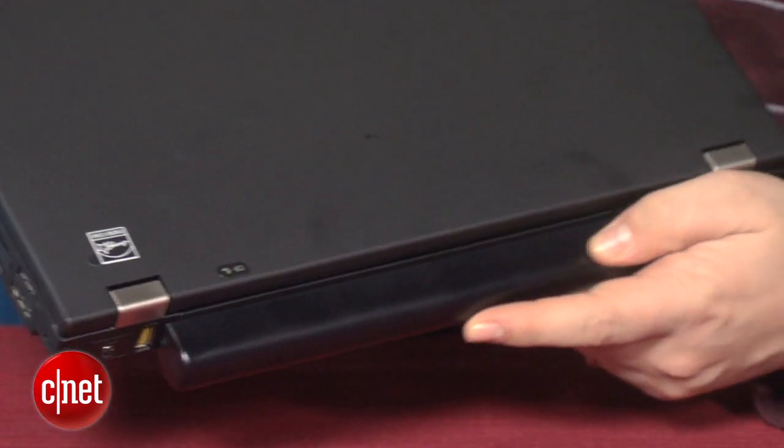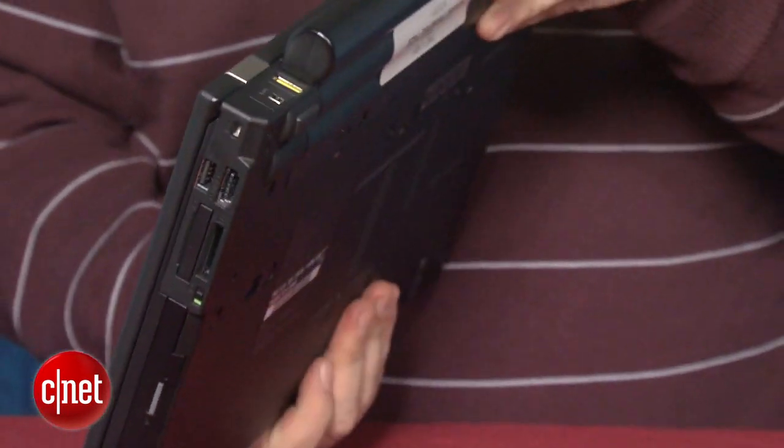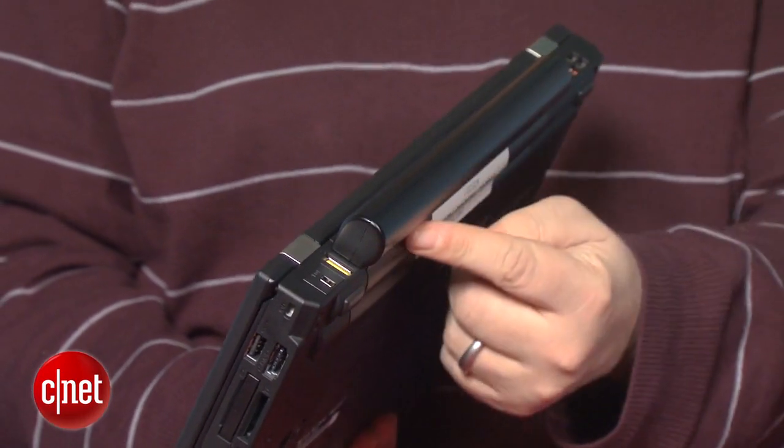Three: battery life. With a nine-cell battery, this thing lasted over seven hours on our test. That's tremendous, and it lasted longer than a 15-inch MacBook Pro. It's a beast as far as usability and durability, but it is thick.